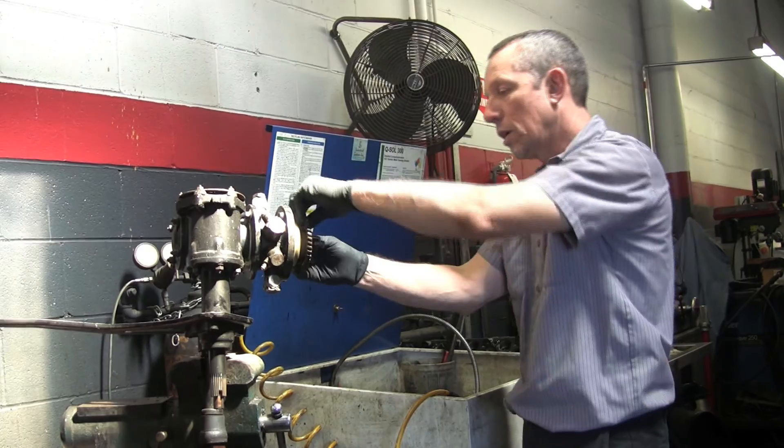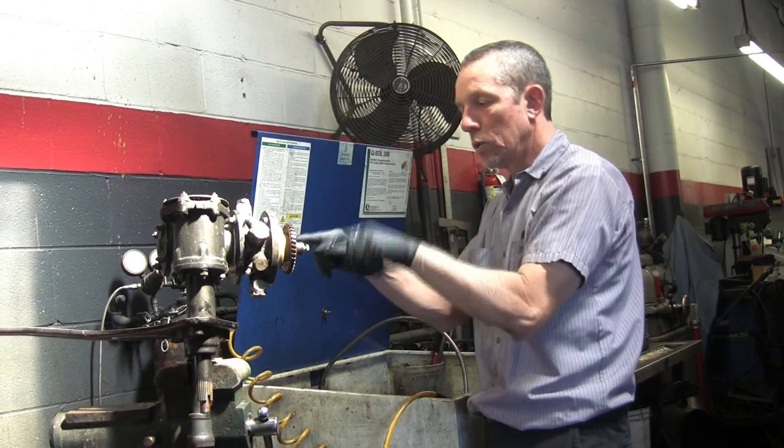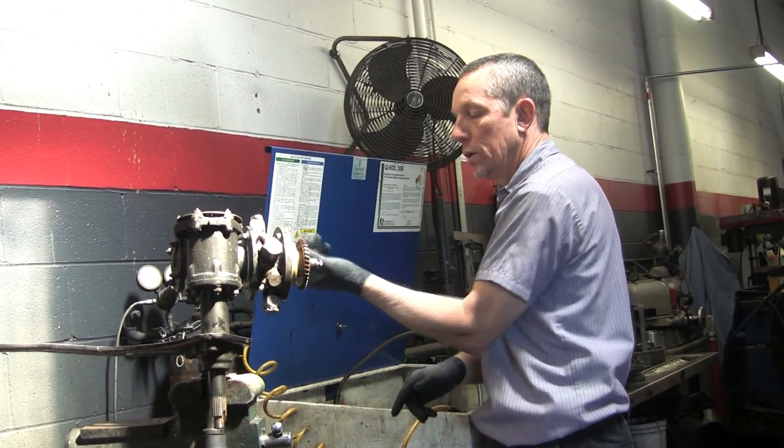So I'm going to back this off to the center point. There are holes on the end so I can count it — two and a quarter turns.